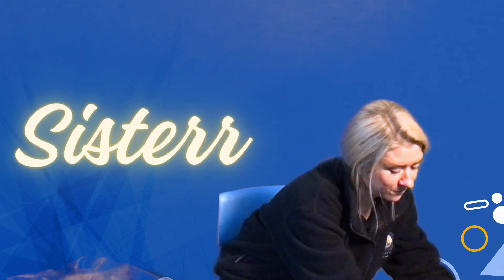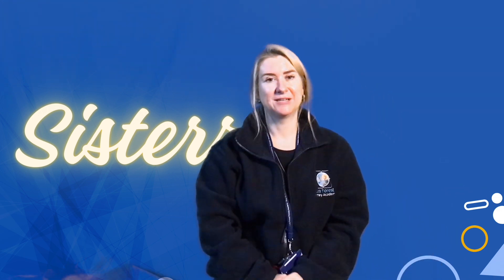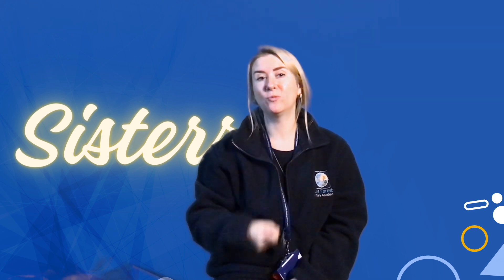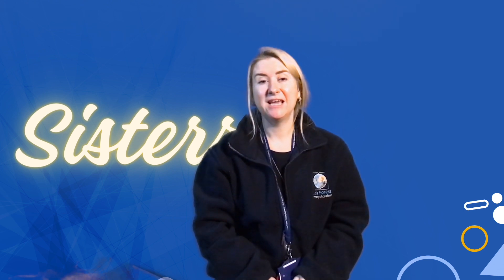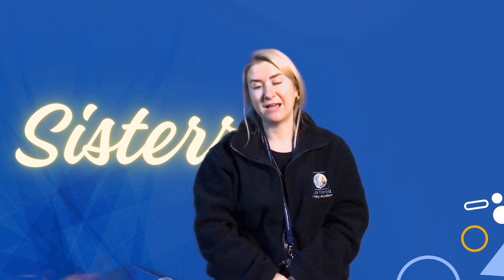You might also want to talk about who lives in your house with you — your brothers and sisters. To sign sister, we're going to get our finger like this and tap our nose twice whilst mouthing the word at the same time. It's really helpful for the deaf community if, when you are signing, they are also able to lip-read what you are saying, so you need to be mouthing the word at the same time.